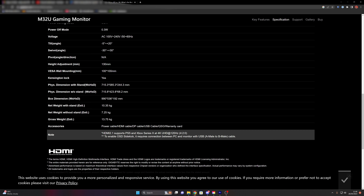The specs confirm HDMI 2.1 supports PS5 and Xbox Series X. To enable OSD Sidekick, it requires a USB Type-A to male cable connection between the PC and monitor. I'm going to install OSD Sidekick and see what it does.